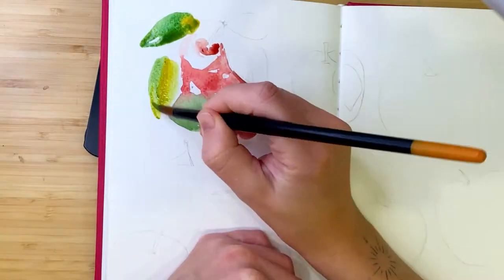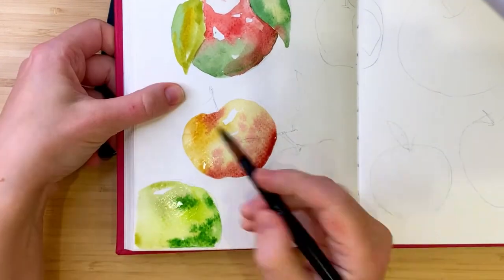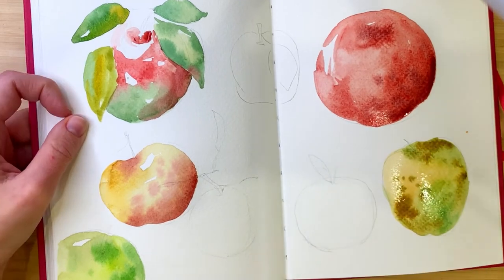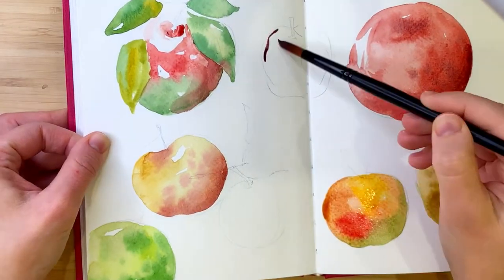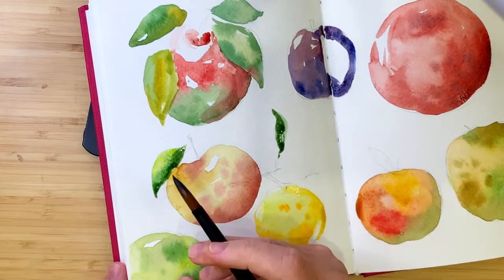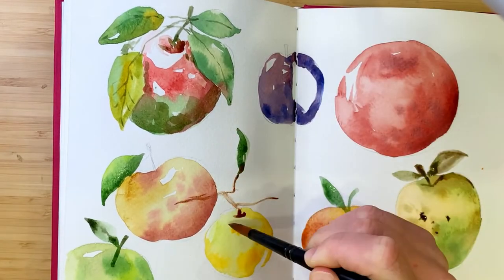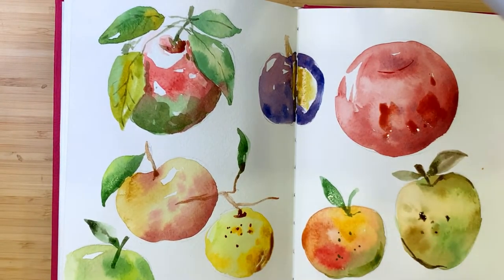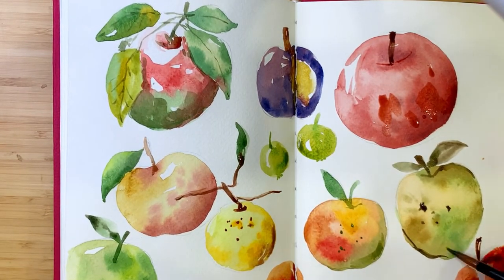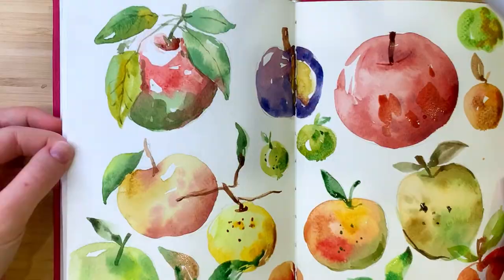In the fourth section, we begin to apply our knowledge in practice and fill out the sketchbook. I also did the exercises and drew these apples — they turned out very bright, and in my opinion the apples have their own character. In the fifth section, we continue to fill the sketchbook with our ideas, experiment, and create our own drawings.